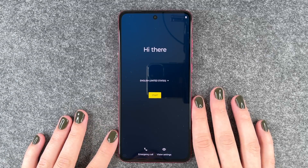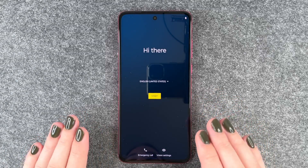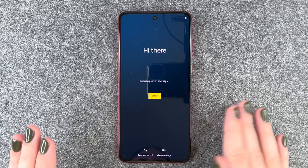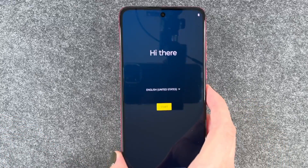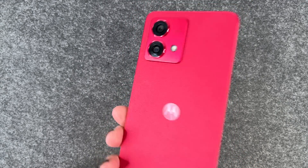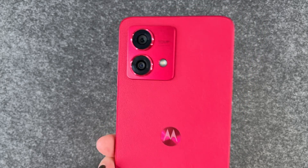Hi buddies, welcome back. It's Anne-Sophie and today I'm going to show you the Motorola Moto G84 5G. We're going to go ahead and set this phone up together. First of all, this is the phone. We have it in a beautiful red, pinkish kind of color.